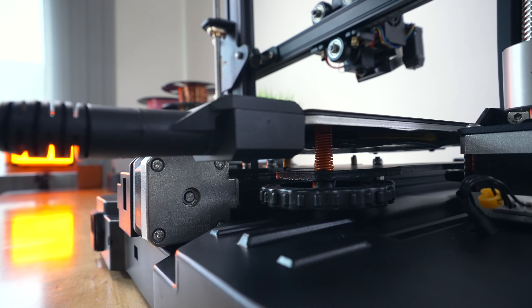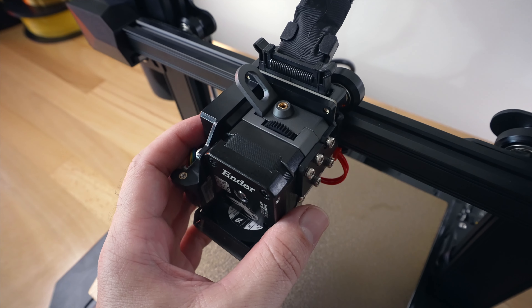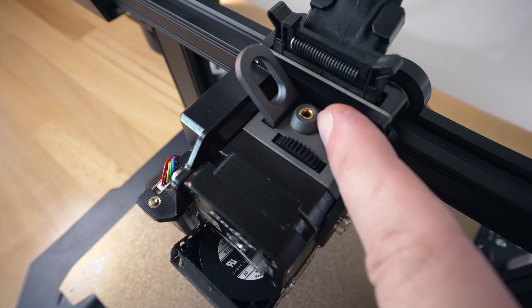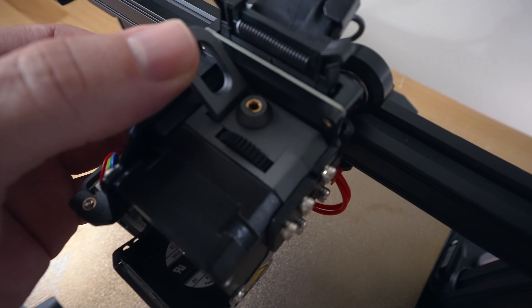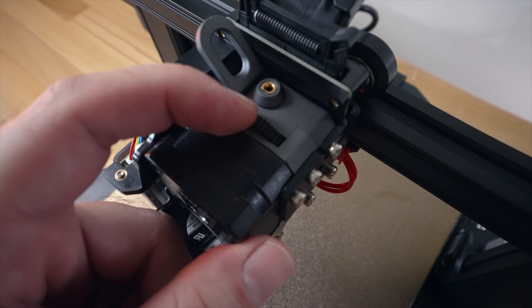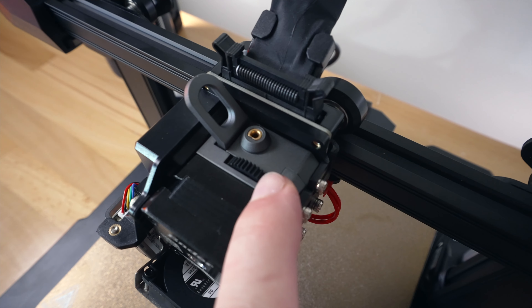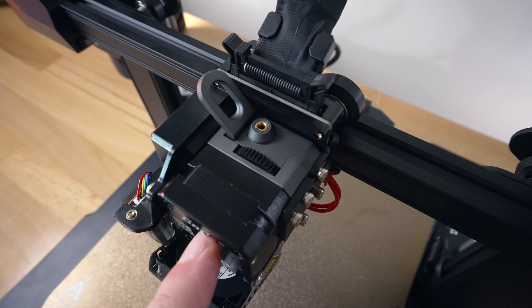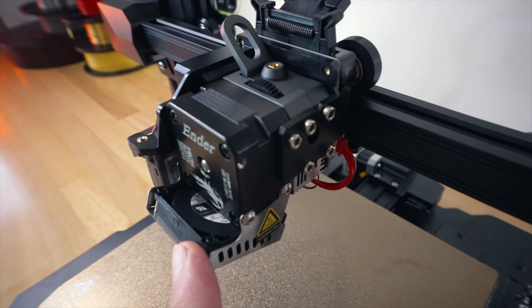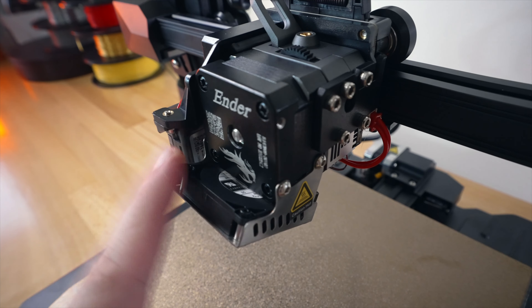On this side you can see we have very good strain relief with a pretty large connection to the bed - very nice to see. Flipping back around to the front, let's take a closer look at the hot end. This is a really nice looking piece - this is where our filament feeds in, there's some kind of brass bushing in there, this is our release arm for the extruder. Everything is metal here, there's a gear that pokes out ran by this motor which runs the extruder, and there's Ender branding there.